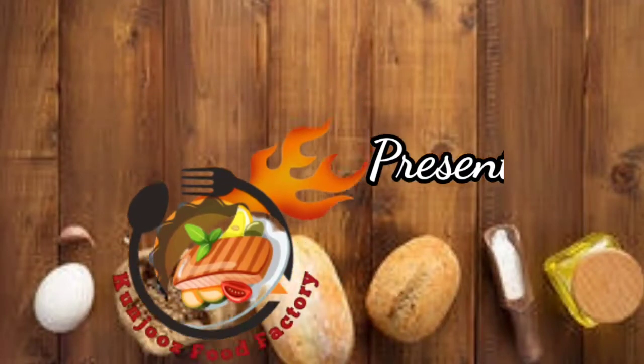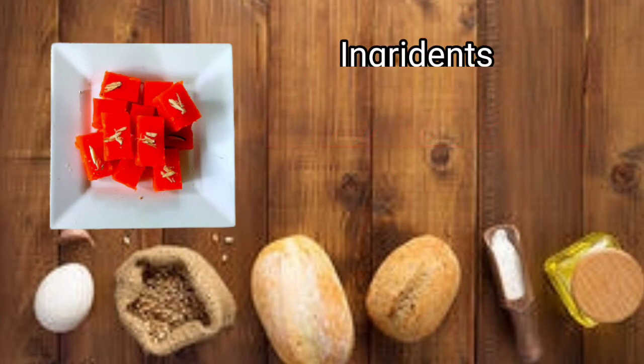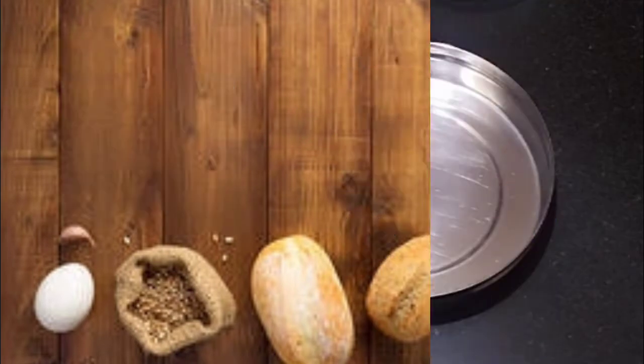Welcome to Konju's Food Factory video. We are doing a halwa recipe. If you want to make a corn flour halwa, we will do a lot of halwa recipes.